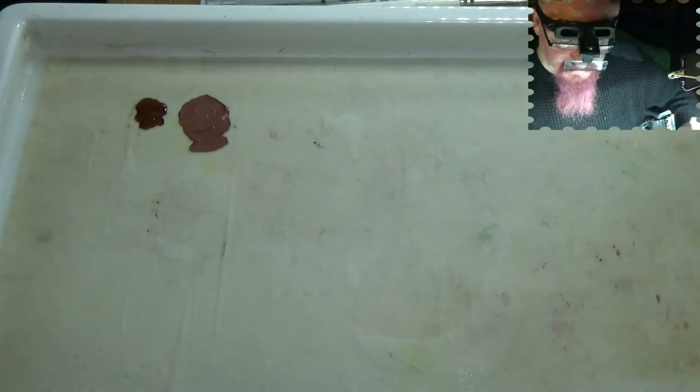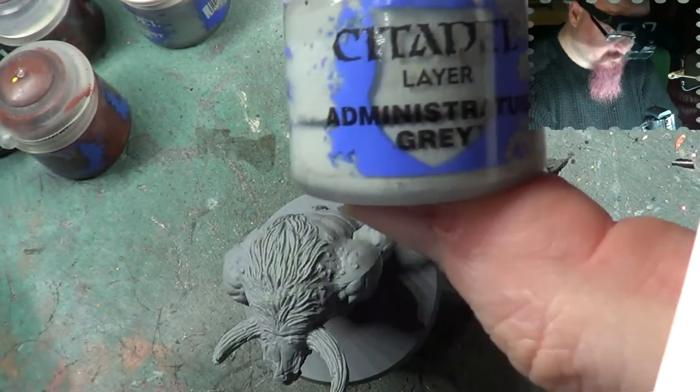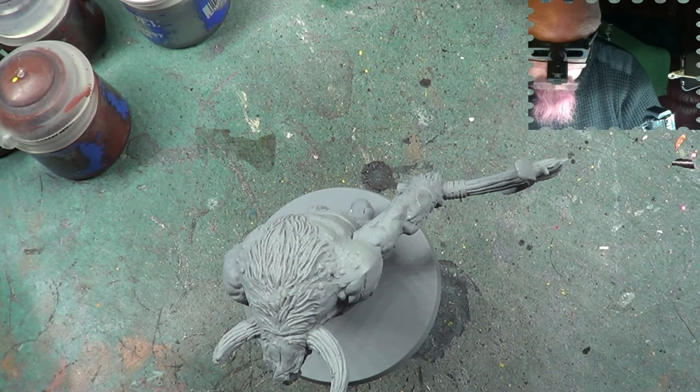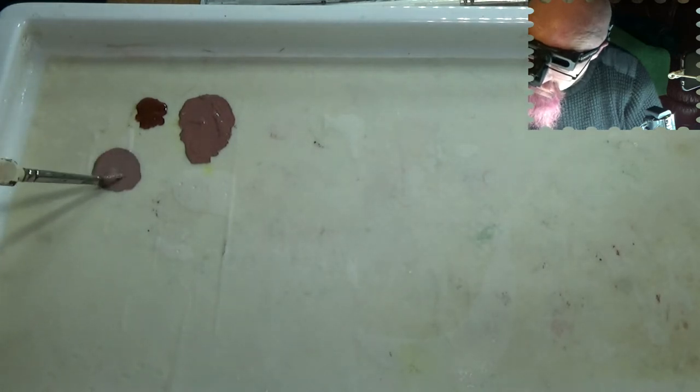So I'm going to add another colour in with it to grey it down quite a bit. The other colour is Administratum Grey. For the amount I want of this I seriously think I've gone overboard, but we'll see how it goes.